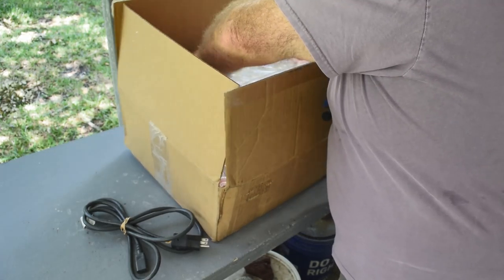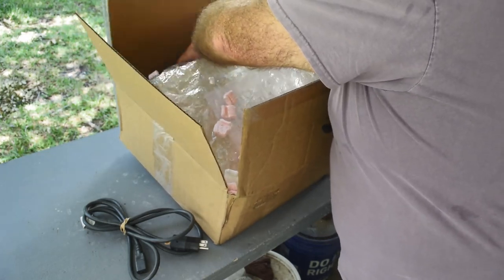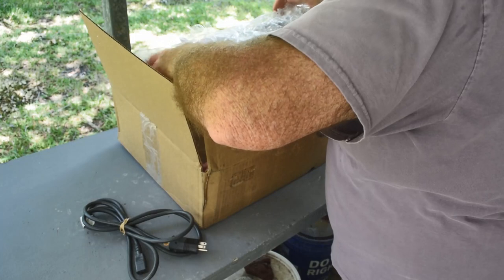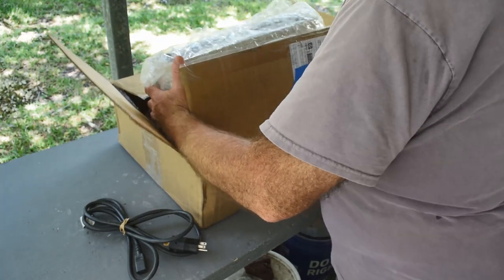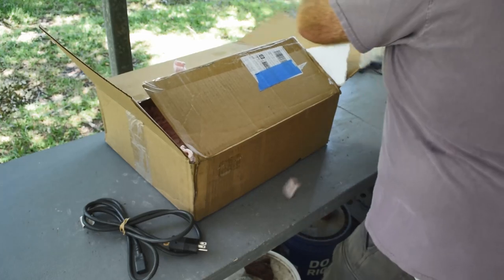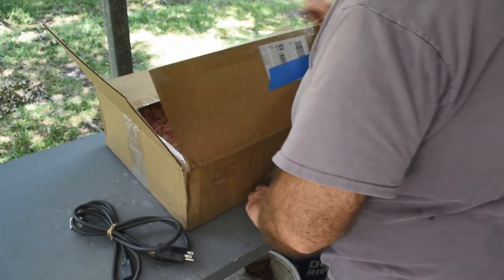Not to mention I don't want to make a mess in the yard. Alright, come on out of there — heavy and big. So I've wanted one of these for a long time. Years and years ago I got a look inside one of these, and I've wanted one ever since.